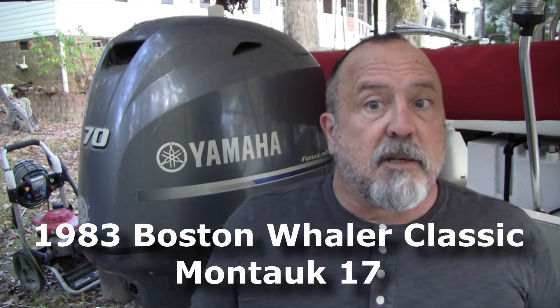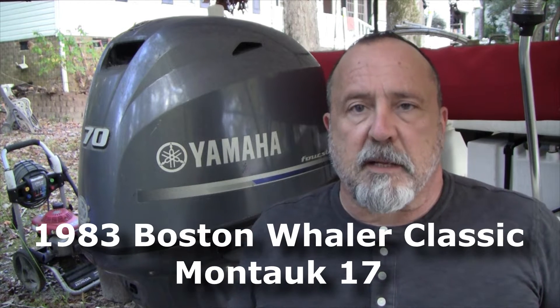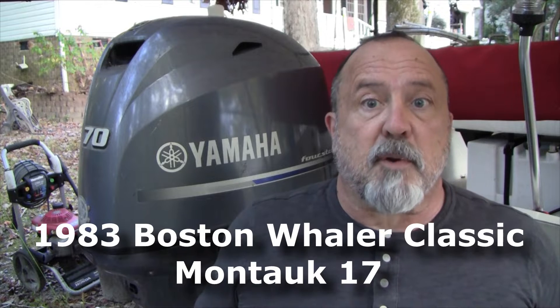In today's video I'm going to go over how to change a prop on the Yamaha F70. There's a good reason why I'm changing this prop — it has to do with the current prop, which is a Solus 13.5 by 15 pitch. What happens with this engine and this boat, this classic Montauk Whaler, is the engine will only reach 5300 RPM. It's a 6300 RPM engine and you really want to hit the top at wide open throttle — not that you're going to operate it that way daily, but that matches the prop to the hull to the engine.